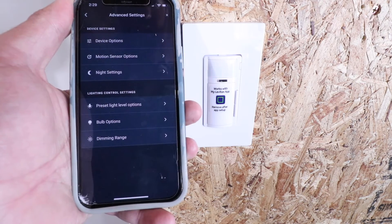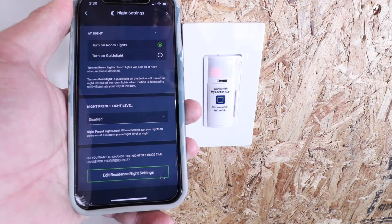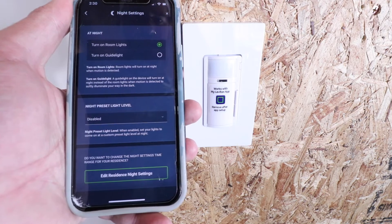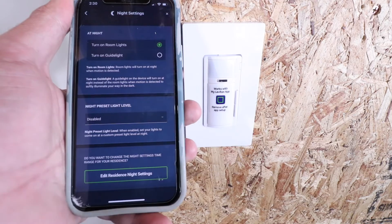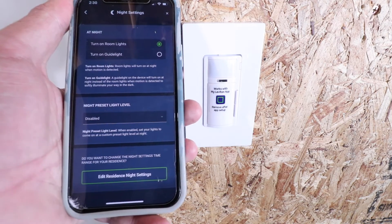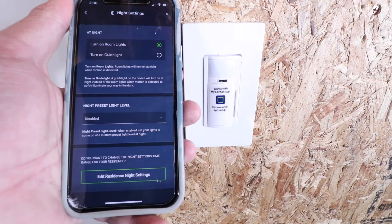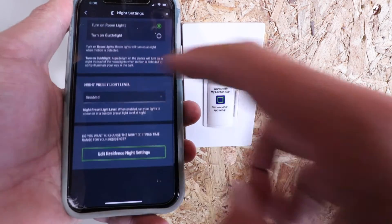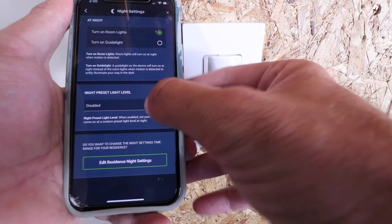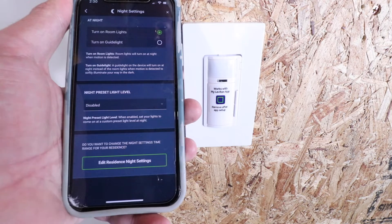Going back and clicking on Night Settings: at night, you can have it turn on the room light, or just the guide light on the switch itself, which gives a little illumination near the switch without turning on the full room lights. I'll leave it set to room lights. You also have a Night Preset Light Level option that you can enable or disable — I'll leave that as is.